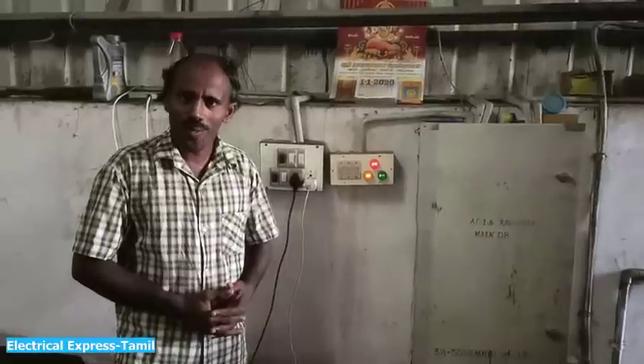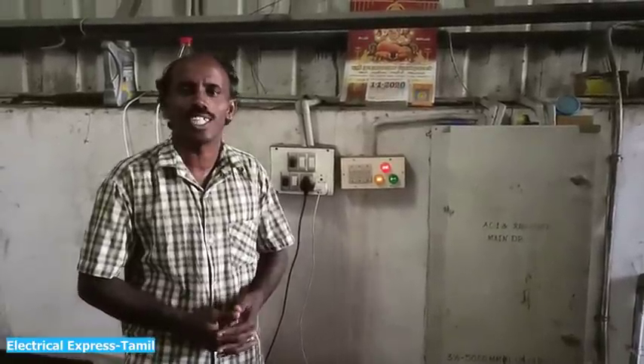Hello everyone, my name is Vijay Ekumar, this is the Electrical Express channel.